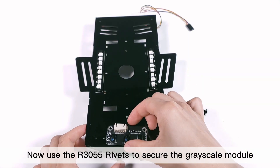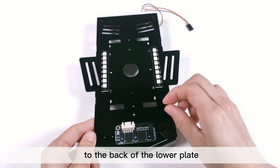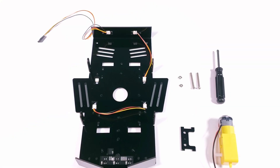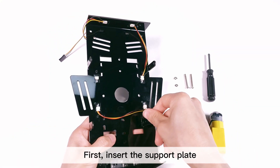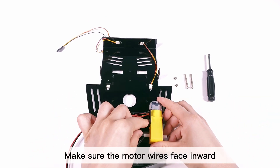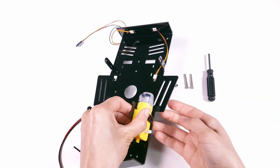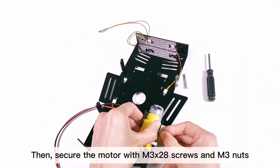Now use the R3055 rivets to secure the grayscale module to the back of the lower plate. You can now mount the motors. First insert the support plate, then the motor. Make sure the motor wires face inward, then secure the motor with M3 by 28 screws and M3 nuts.